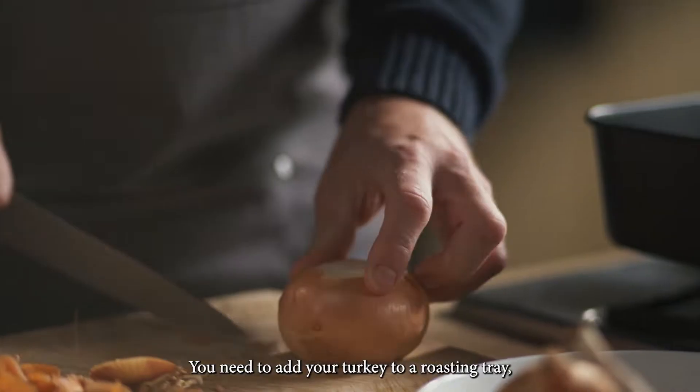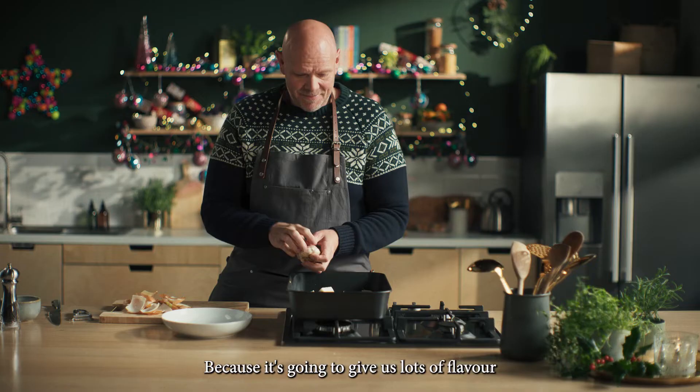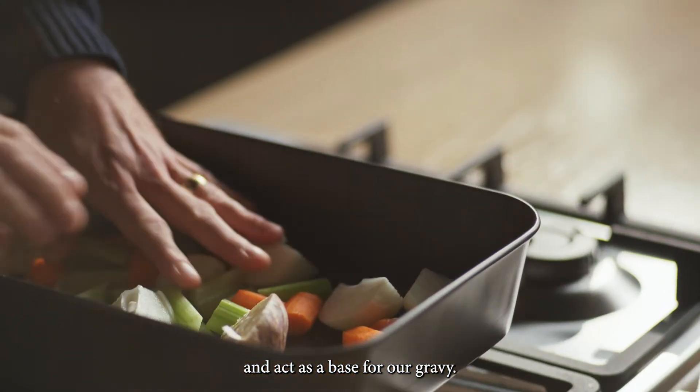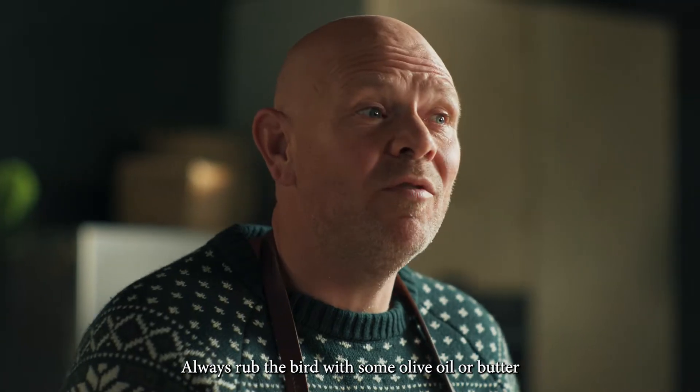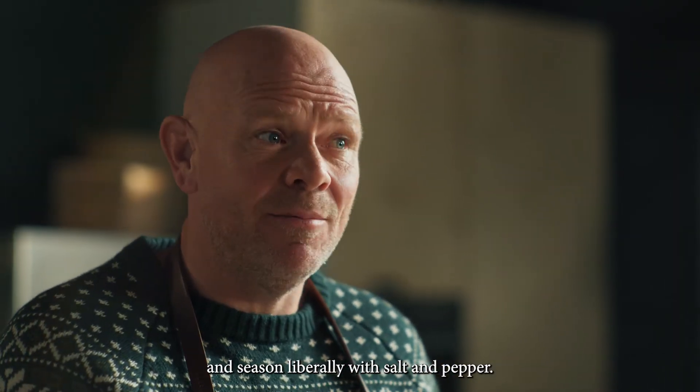Add your turkey to a roasting tray that's on top of a trivet of onions, carrots, celery and garlic. It's going to give us lots of flavor and act as a base for our gravy. Always rub the bird with some olive oil or butter and season liberally with salt and pepper.